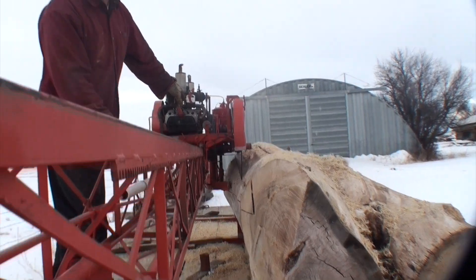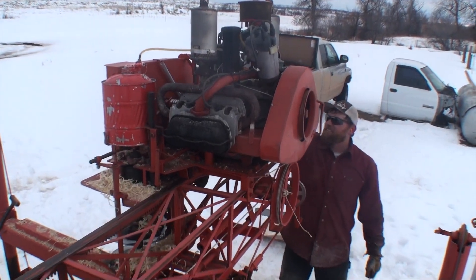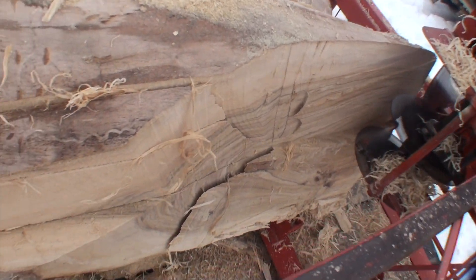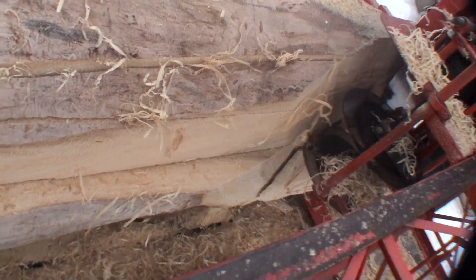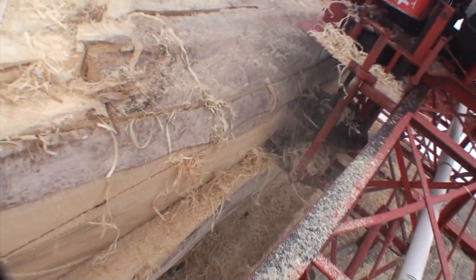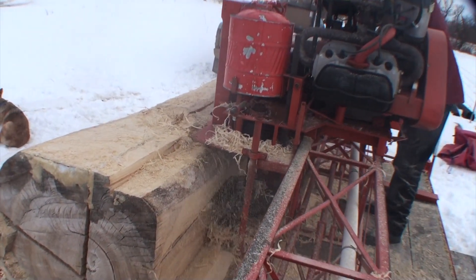That's what happens when you don't give it enough choke.